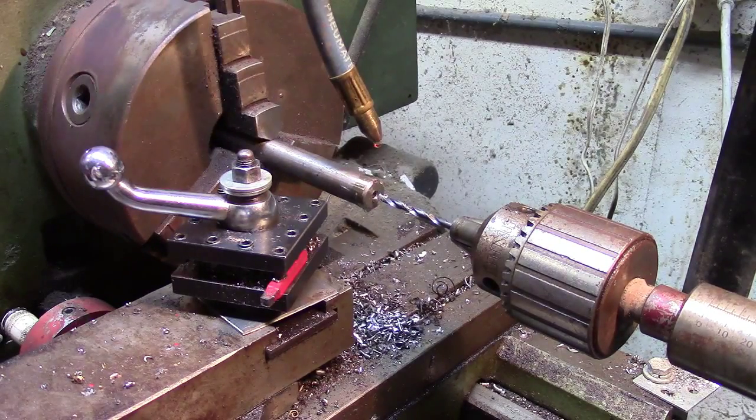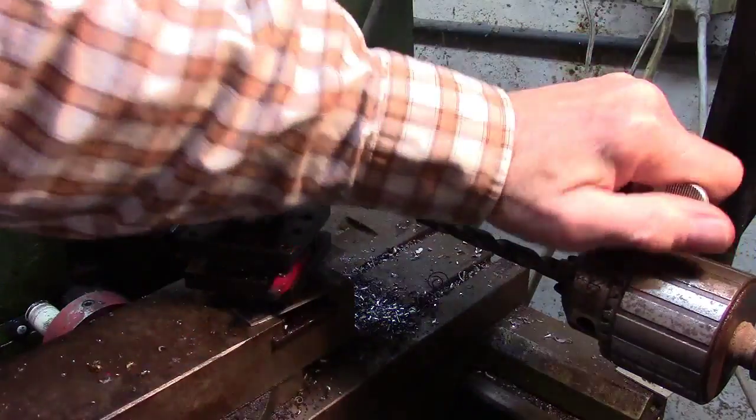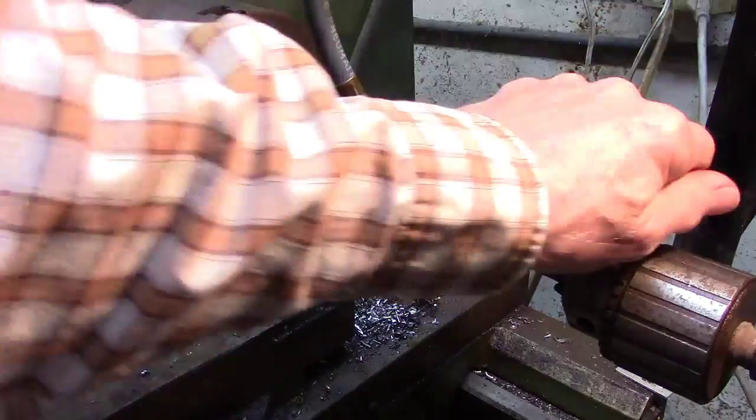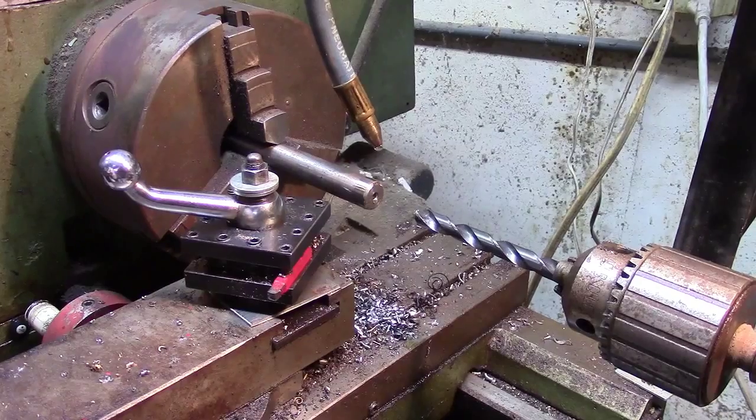Now this depends on how deep you want to go. If I was going really deep, I'd run that small one all the way through first so my big one wouldn't have to struggle. But since we're just going a little ways, we'll keep it short.